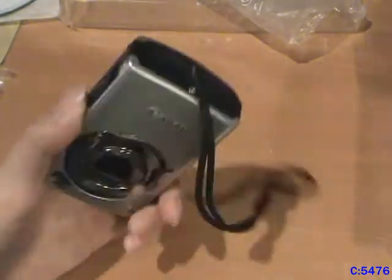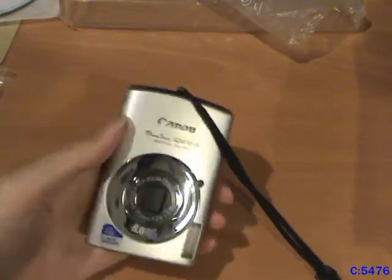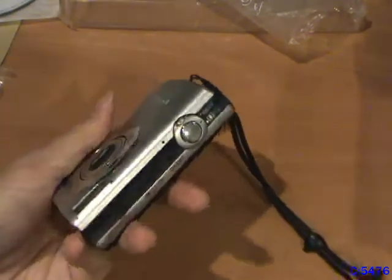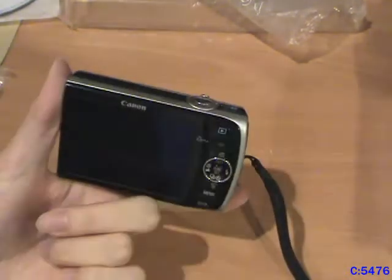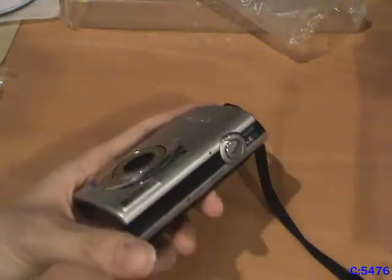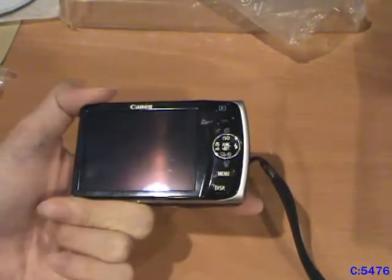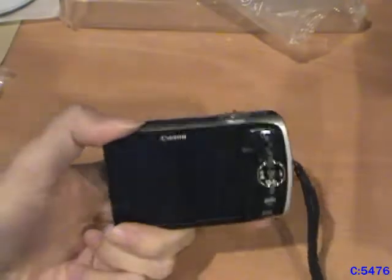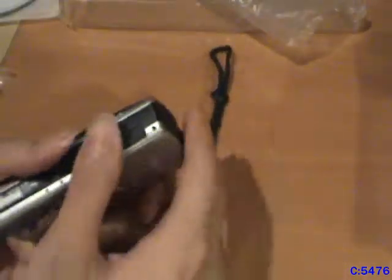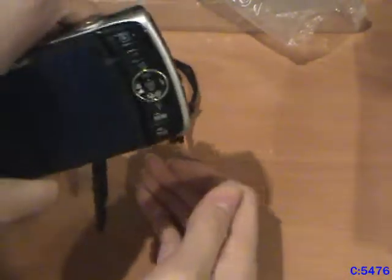So yeah, that's the video on the Canon PowerShot SD870IS digital camera. It's a camera that I used for the longest time ever since I started making videos and uploading them onto the internet. I'm going to keep this thing around as a nice backup camera or secondary camera, though that battery is expanding, so I don't know how long it'll hold up.